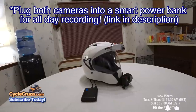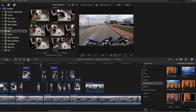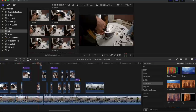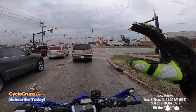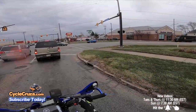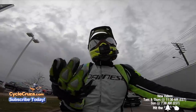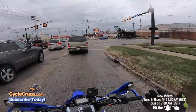As far as editing software, I use Final Cut Pro X. I've used Adobe in the past — I don't like it. I personally like Final Cut Pro X on my MacBook Pro. As far as motor vlogging itself, some of you will have a difficult time trying to ride defensively out here and talk at the same time.